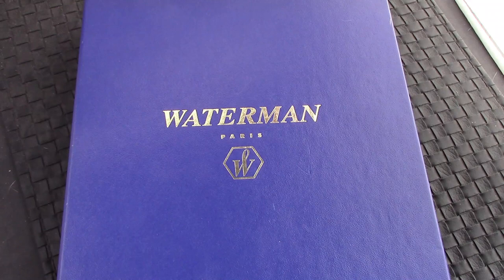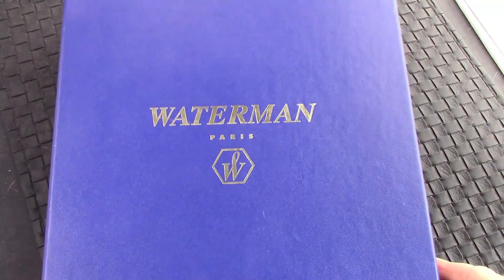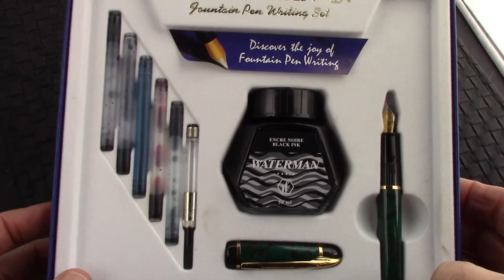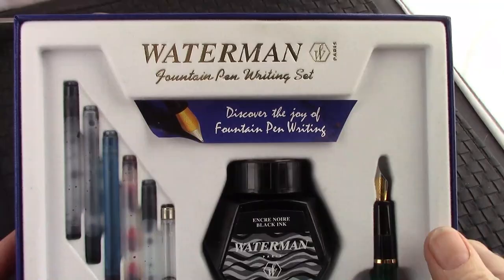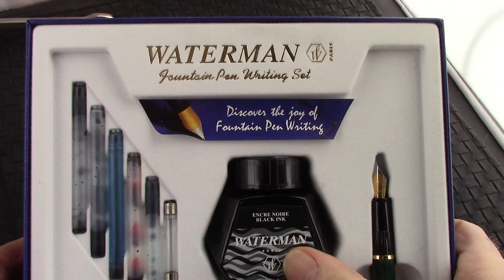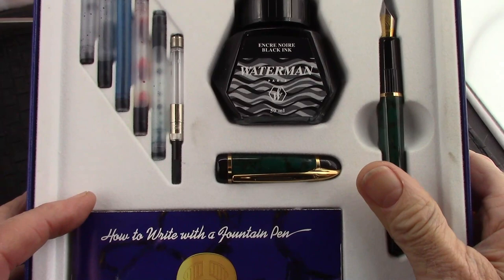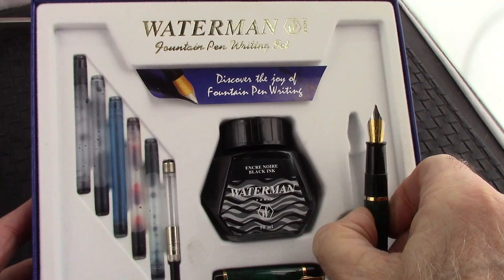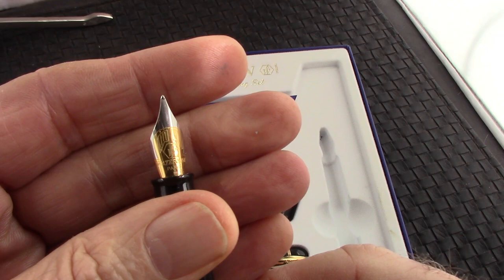Waterman did a lot of different packaging back in those days. It's something I bought because it seemed interesting at the time. And it's a Filius — a set. Nice pen. You got your bottle of black ink, five different colored cartridges, a converter, and a nice booklet on how to write with a fountain pen. Very well done. And here we see Paris again — a nice two-tone nib on this Filius medium. Nicely done, and ready to accept a converter or a cartridge.